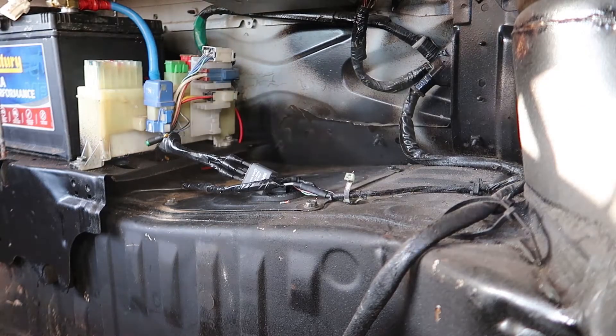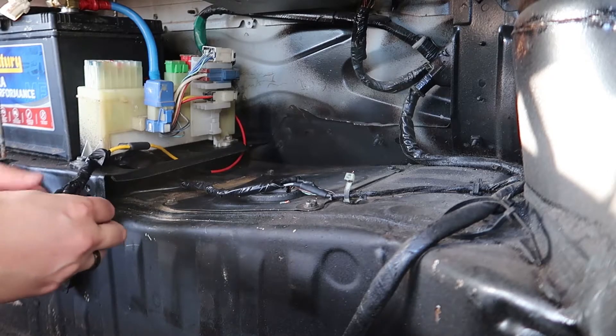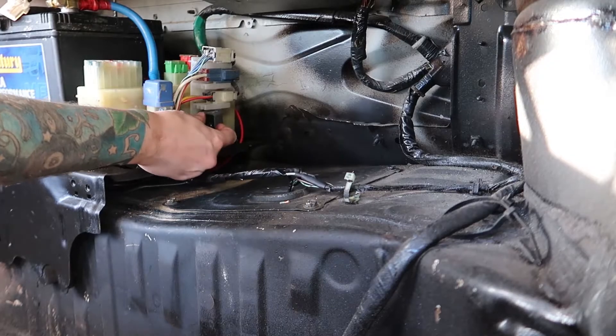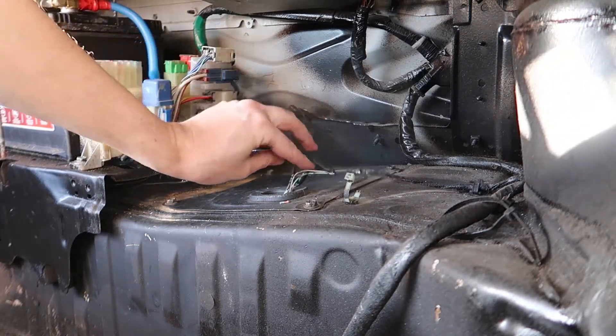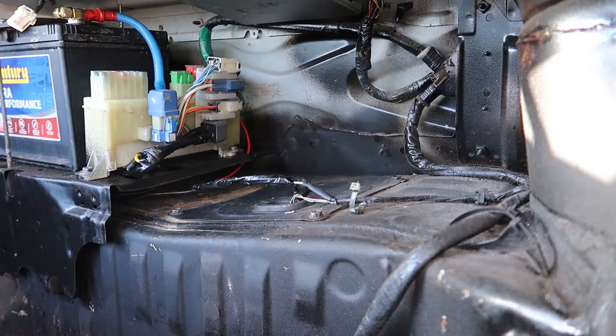Now we just want to mount the relay up in here - I'm using double-sided tape and putting it on the side. There you go, that is how you do it. You can tidy up the remaining wires, wrap some tape around them, and put the trim back in. We'll give the fuel pump a go - and that is it. That's how you do the relay mod on an R33 Skyline. I hope this has been helpful and I'll hopefully see you guys next time.